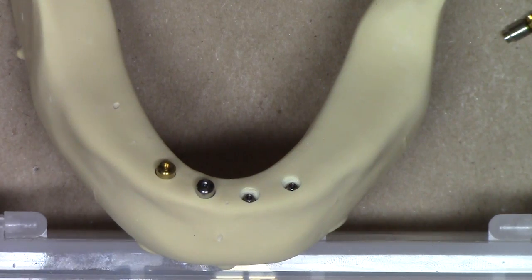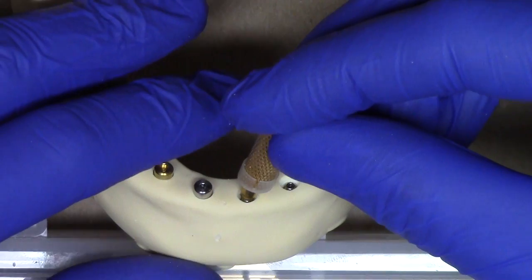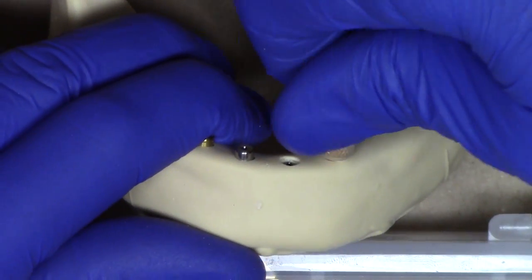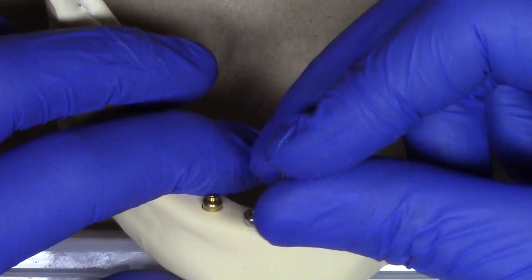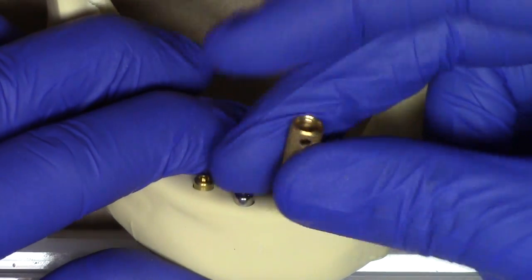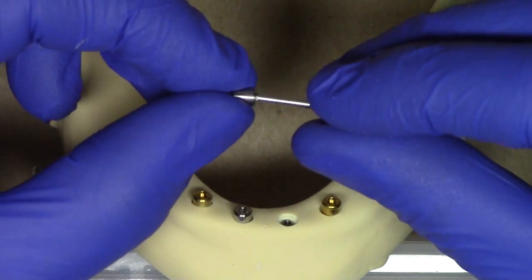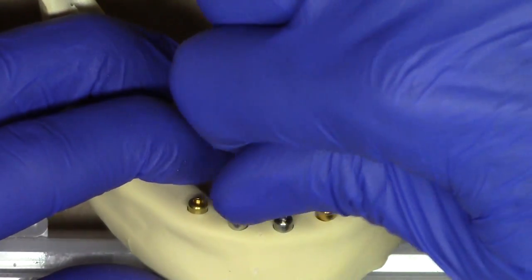Now I'll run through a similar situation using the 4.0 millimeter healing abutment. Using the core tool, inserting the locator abutment — that one feels good. Taking another abutment — the torque here is not so good, it's a spinner. Removing that, and inserting the 4 millimeter healing abutment in its place. Nice and snug.